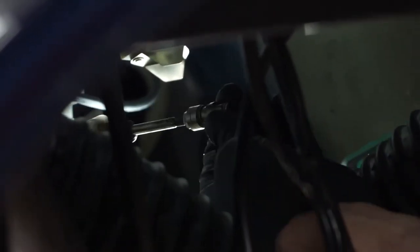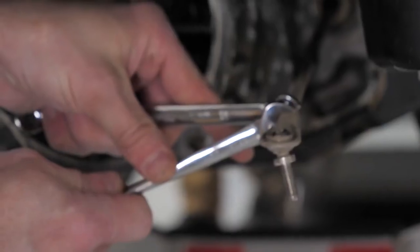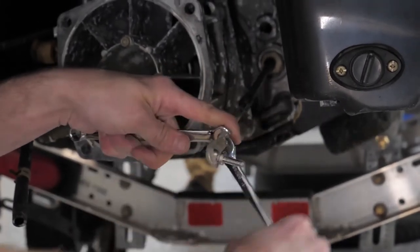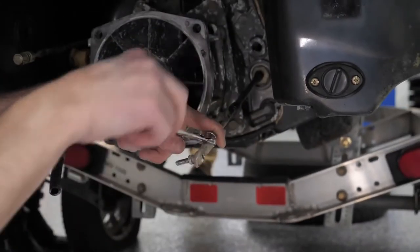If you look right here, you've got to pull back on that collar to get it to lock and unlock. If you don't and you just start prying on it, you'll damage the cable — especially if you're going to reuse it. Make sure you're pulling back on that collar when putting it in your ball socket; that's what allows it to release. Next up, we'll pop this joint off the end of the steering cable.